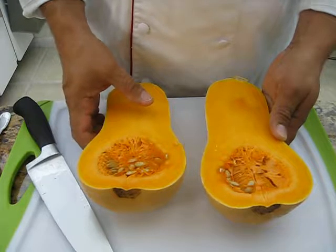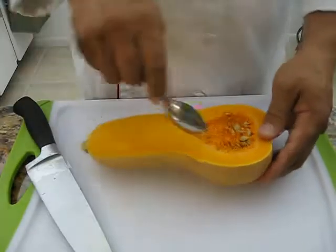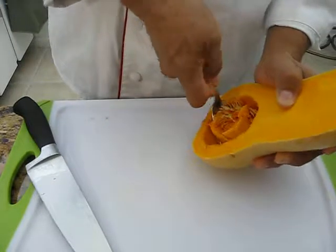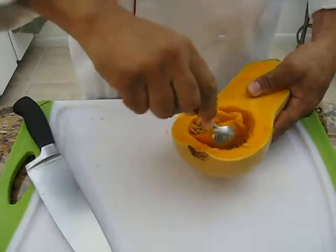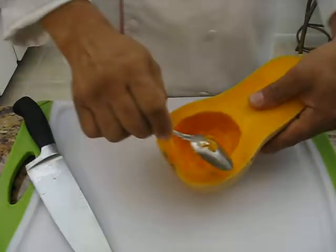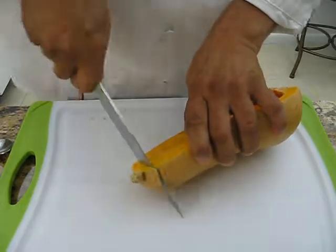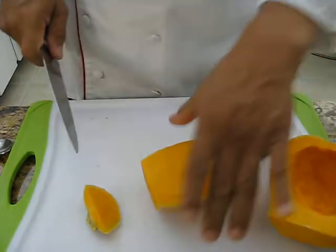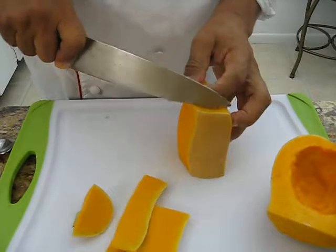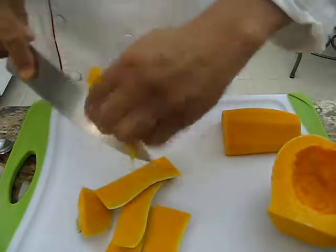You can scoop it and serve with whatever you like — any fish, steak, it's a good dish. I'm going to take just half, scoop some of the center out. Now I am going to peel the skin.